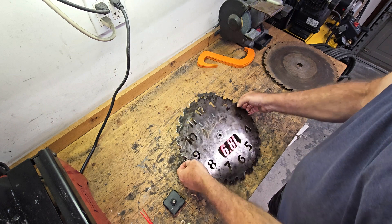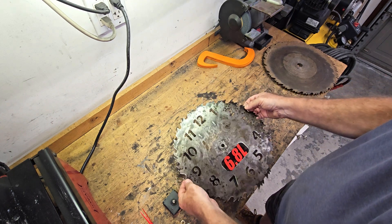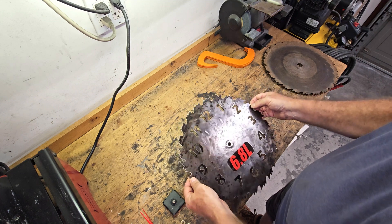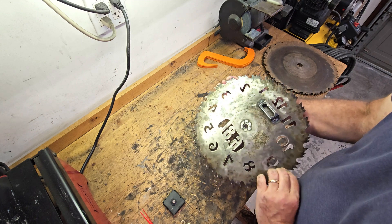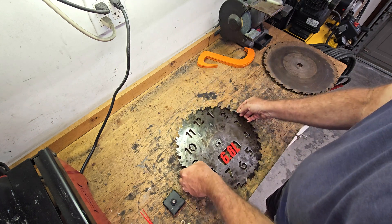The next step is to put some paint on the 6.8 liter logo, and then put some lacquer on it. Okay, it's out of the paint booth - I put some red paint on the 6.8 liter and some lacquer on the rest of it. Now it's time to assemble it.